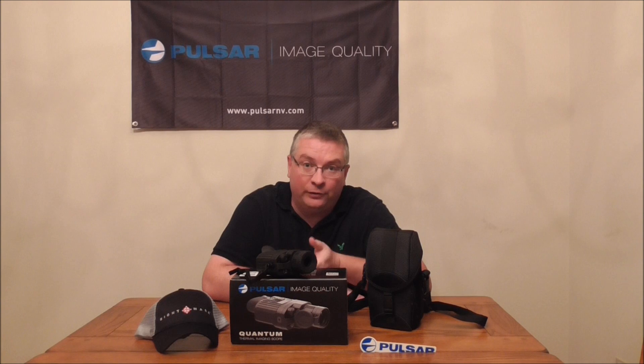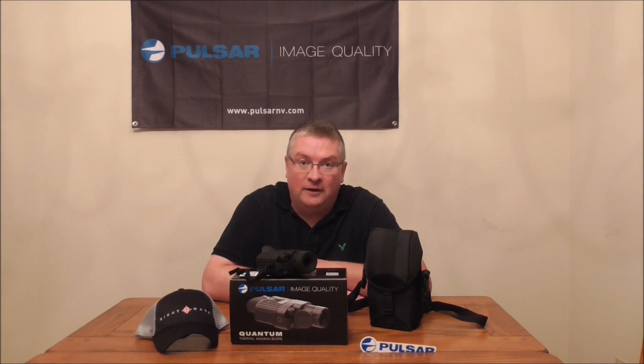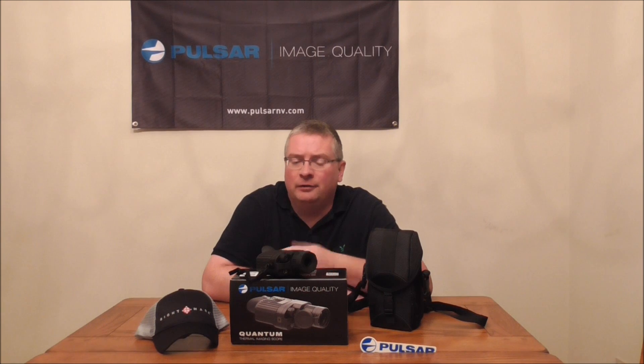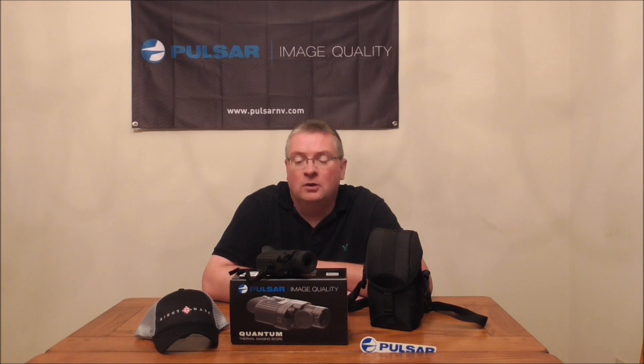I'm an authorized Pulsar dealer. I sell a lot of Pulsar products — thermal scopes, thermal monoculars — but any product you want, let me know, I can get it for you. The cheapest price I'm allowed to sell it for is what I sell everything at. So whether you buy from me or somebody else, just make sure you're dealing with an authorized retailer for thermal products due to the expense involved. You'll be much happier down the road should you ever need any type of support.